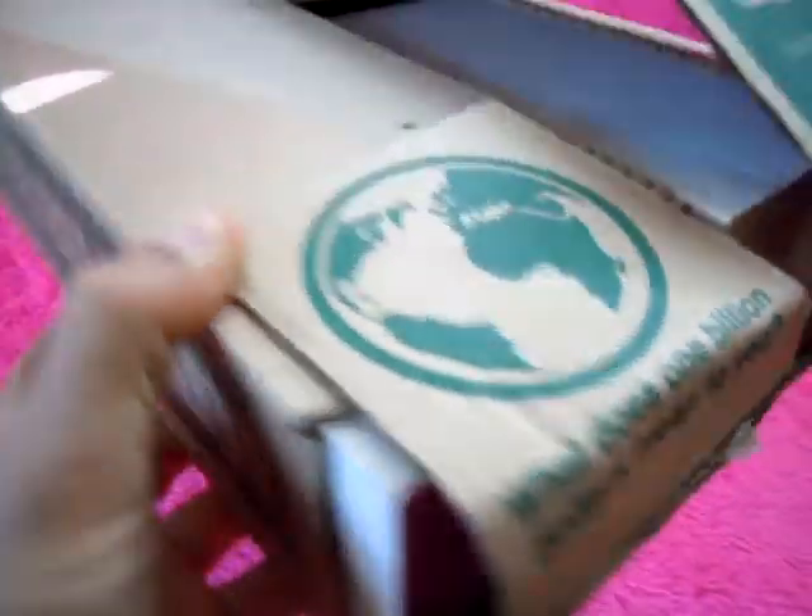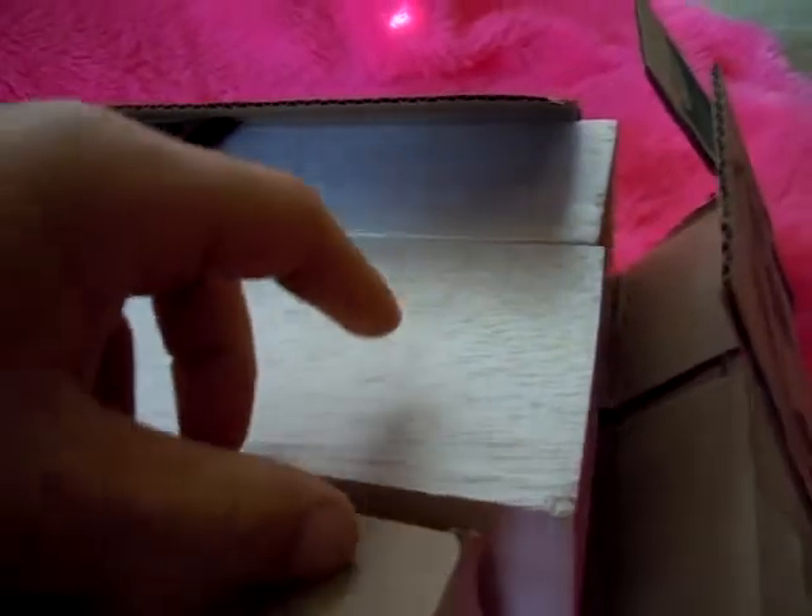What does one billion dollars mean to you? I didn't pay a billion dollars for balsa wood. I paid $18 off Craigslist.